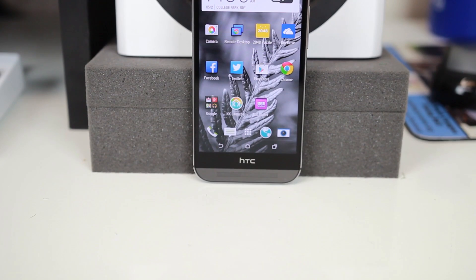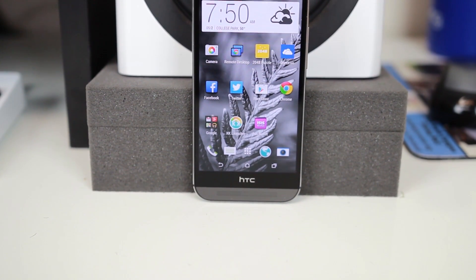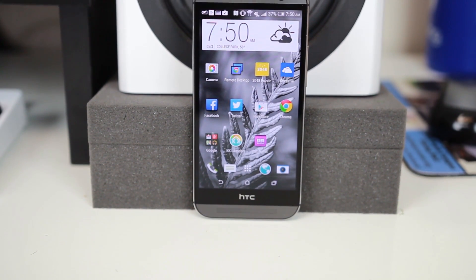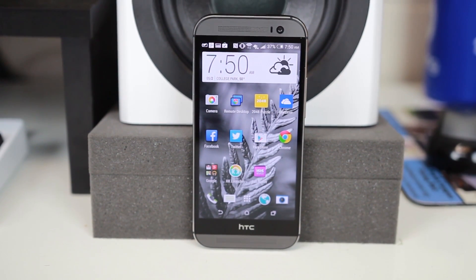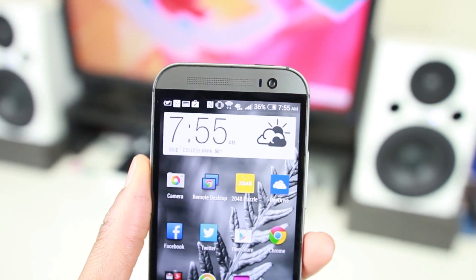With that said, here is my very late review of the HTC One M8. Very special thanks to the folks over at AT&T for sending this out for review — make sure you check out the link in the description if you're interested in buying one. Right off the bat, I'll say that this is one of my favorite phones of the year.